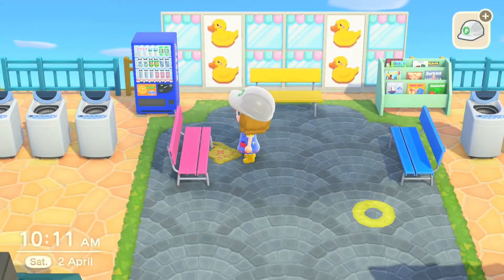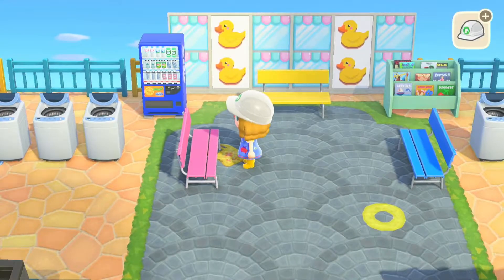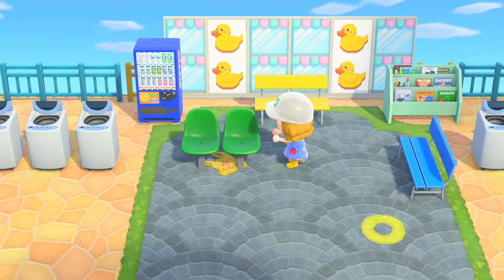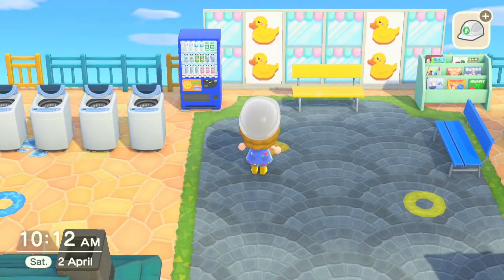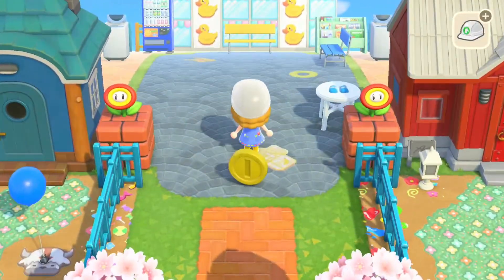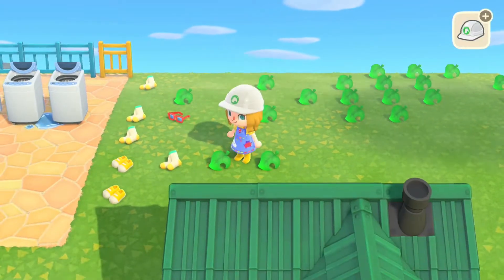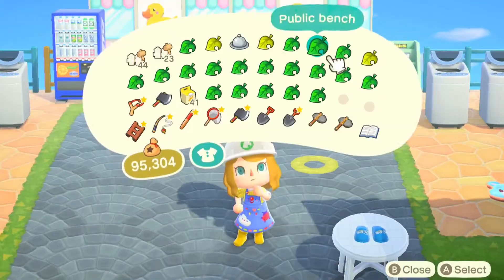I wanted to create a whole sitting section but when I put down my final plastic bench I realised it was pink and not blue like I had expected, so unfortunately it just didn't work. I tried replacing it with a public bench but I had the green one rather than the yellow and blue one, so it didn't look right either. I got a bit stuck with this area, so I just moved on and placed a coin down here — since you need to put coins into washing machines to make them work, I thought some big coins would represent that. Whenever I get stuck on an area, it can be useful to just move on and come back to it once I'm feeling more ready.